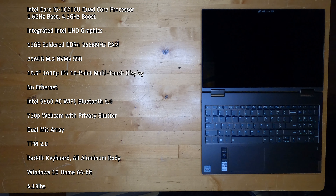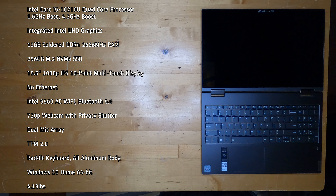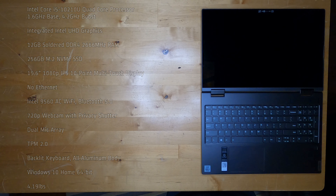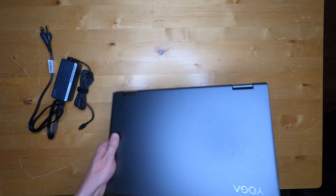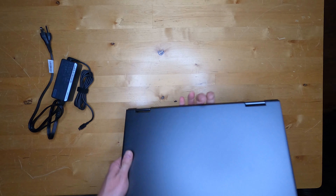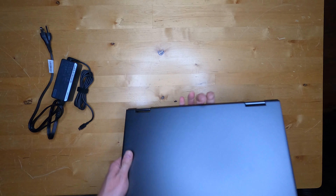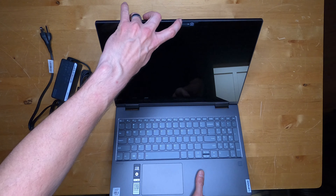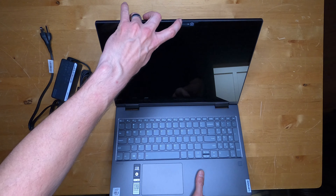It also has a dual mic array, TPM 2.0, a backlit keyboard, an all-aluminum body, and Windows 10 Home 64-bit, weighing 4.19 pounds. I really like that this laptop uses USB Type-C for charging. The all-aluminum body feels very sturdy, and of course this is a Yoga so it is a tablet convertible and does feel very solid when you convert it. I really like the privacy shutter so people don't have to put tape over the webcam.